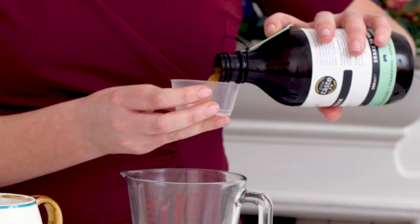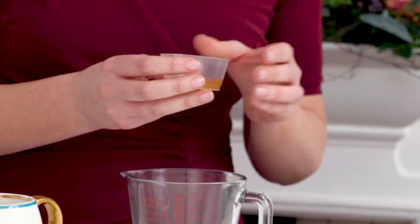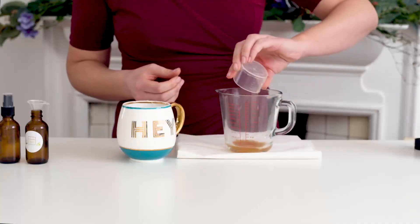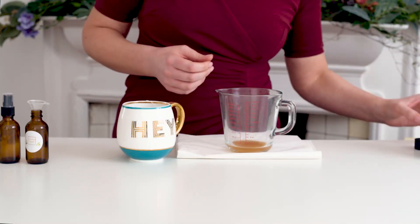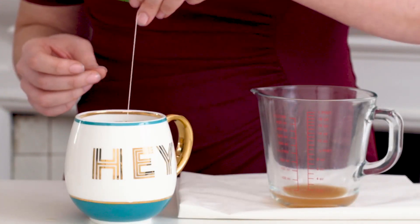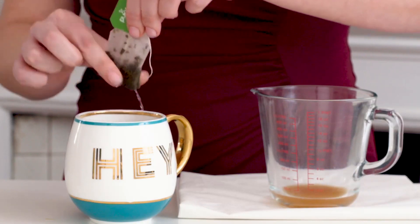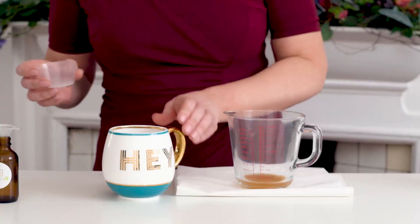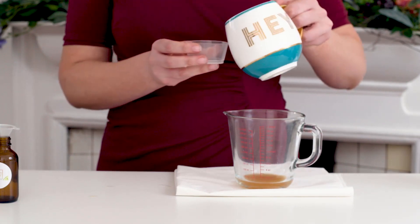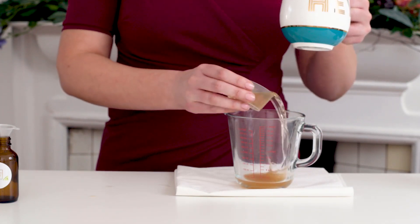So I'm going to pour about 20 ml in — you can see that lovely colour — and then that goes into our jug. Our green tea should be ready now, so just take this out and add about a full cup — this is 40 ml. There we go, add it in.